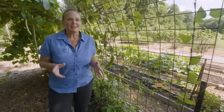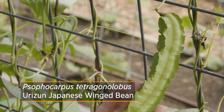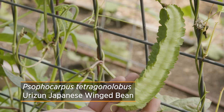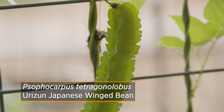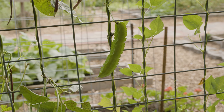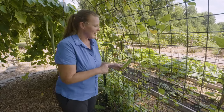I want to give you an update on the warm season beans that you might remember we planted earlier this season. Here you can see the product of the Japanese wing bean. It gets its name because it has this really unique wing to the bean, and we're just now starting to get them. They will continue to produce until the first frost, so I'm anxious to see how many more we get — definitely a conversation piece to add to your garden.